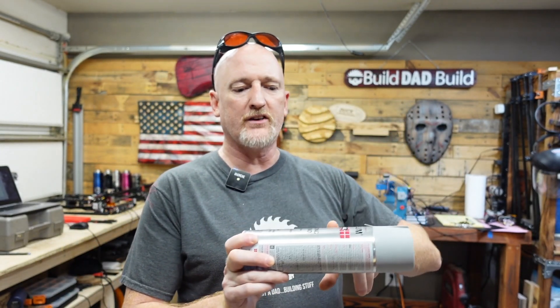Go to Home Depot or anybody that carries Rust-Oleum products and pick up the cold galvanizing compound. I don't completely understand the science behind it, but the way I understand it, it works similarly to the indelible white tile method I did — I'll link that right here. The titanium dioxide contained within this cold galvanizing compound and certain spray paints, when heated with the laser, somehow bonds with the surface of the tile or the glass. It's etched into the glass and that's not going anywhere as far as I can tell.